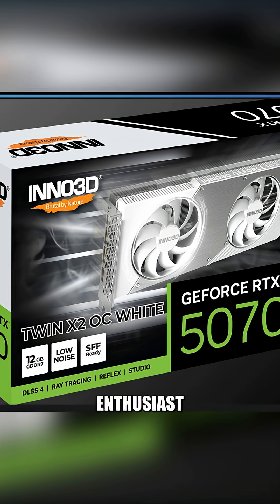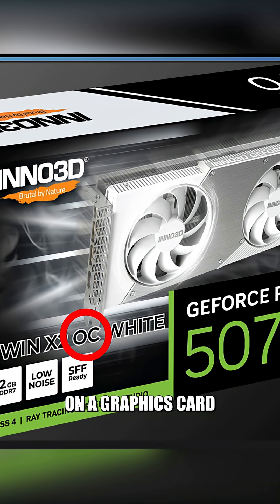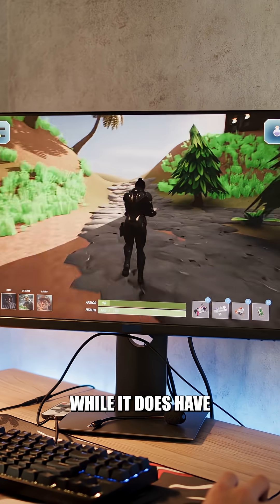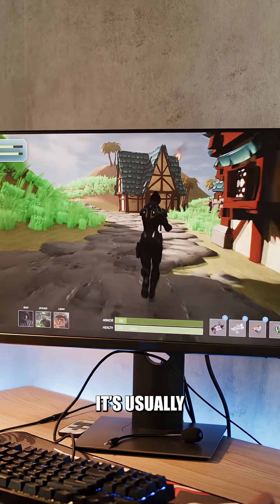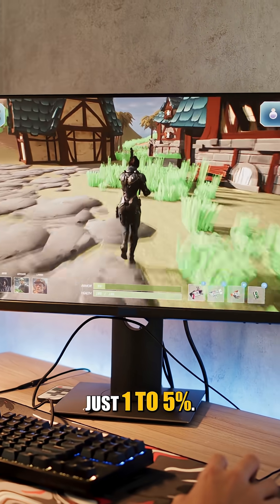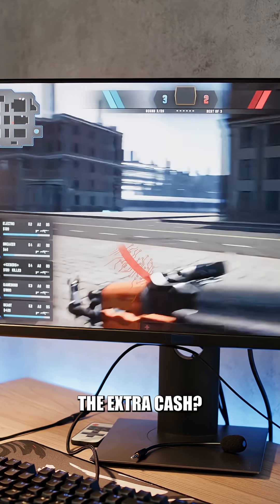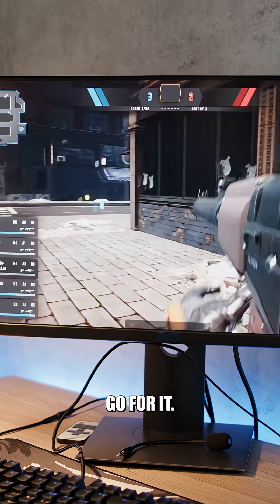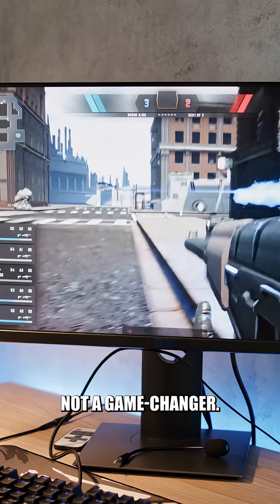Are you a new PC enthusiast who's seen OC on a graphics card and wondered if it's special? Well, OC stands for overclocked, which means the manufacturer already gave it a small speed boost out of the box. While it does have more performance, it's usually just 1–5%. But is it worth the extra cash? Well, that depends on you. If you're chasing every frame, go for it. Otherwise, it's not a game changer.